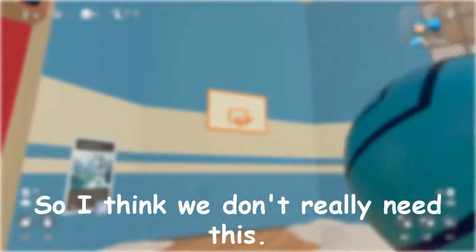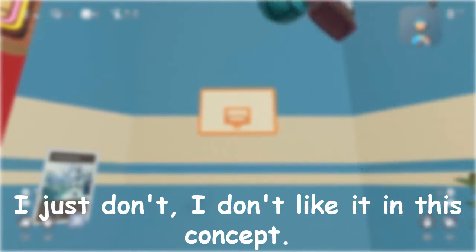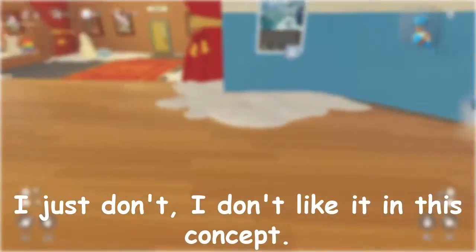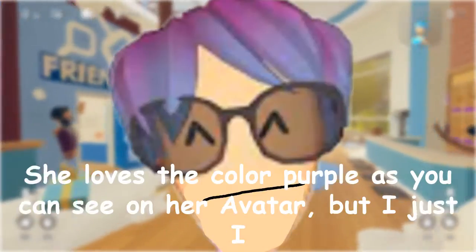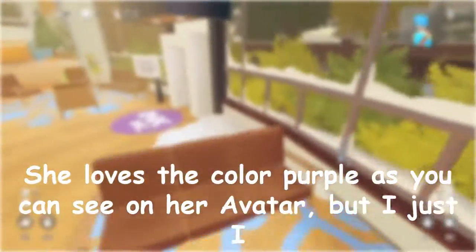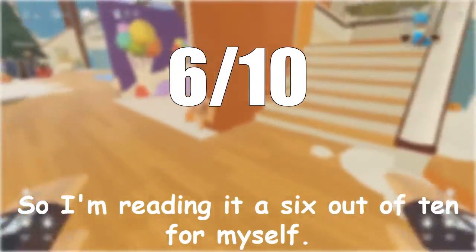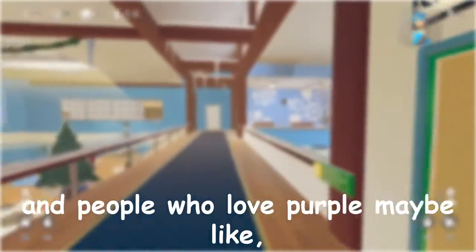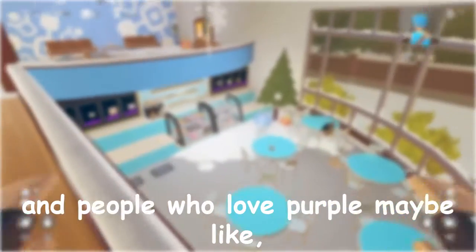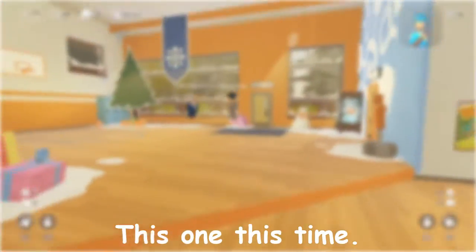We don't really need this, but I know there's a lot of people out there that will honestly love the color purple. I just don't like it in this concept. She loves the color purple, as you can see on her avatar. But I just don't like it. So I'm rating it a 6 out of 10 for myself, and for people who love purple, maybe a 7. I don't really know how to rate this one this time.